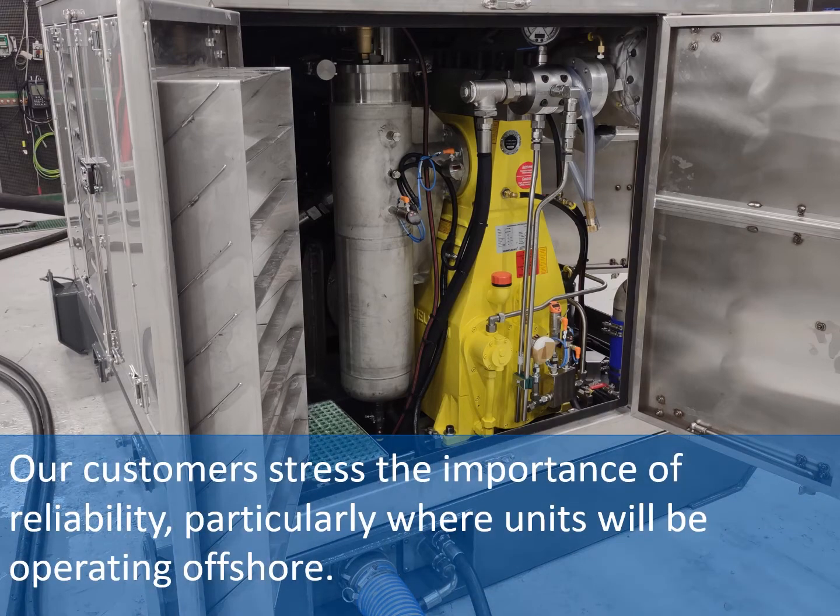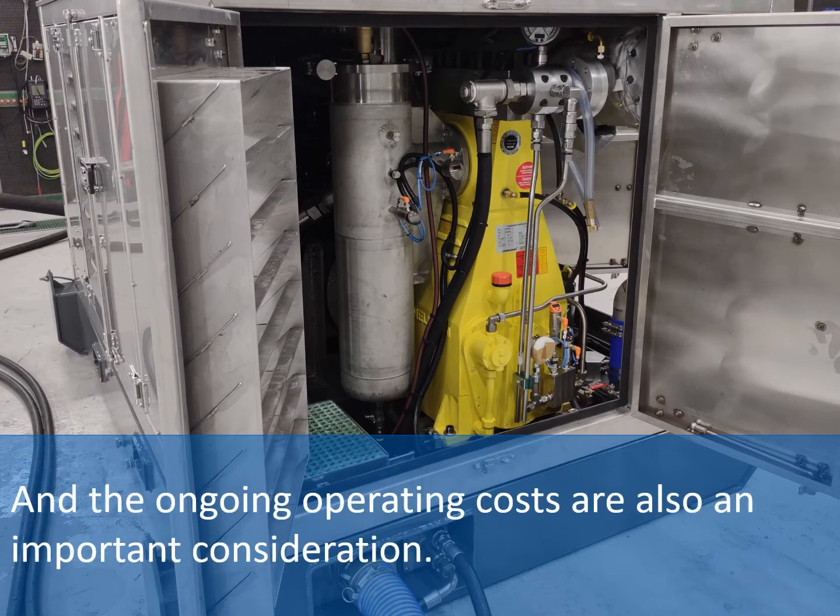Our customers stress the importance of reliability, particularly where units will be operating offshore. And the ongoing operating costs are also an important consideration.